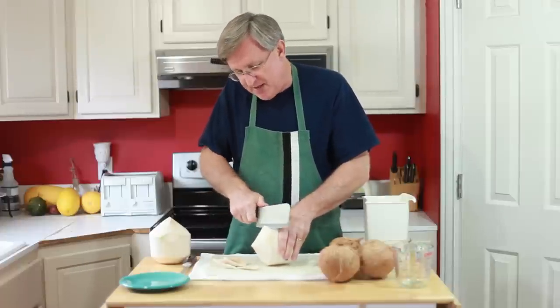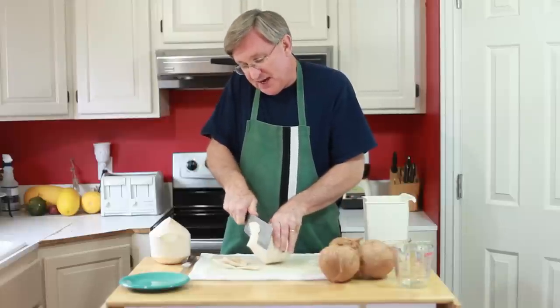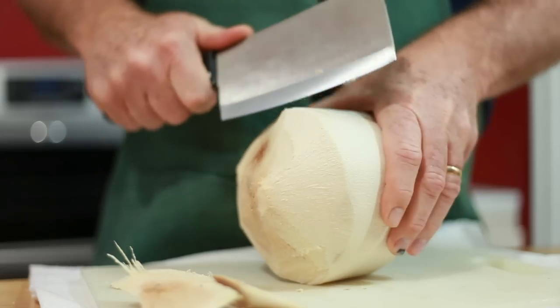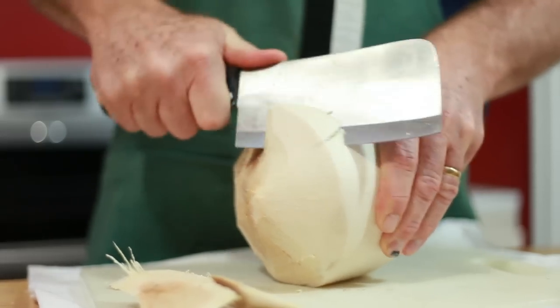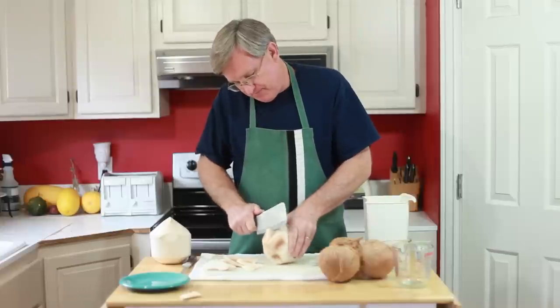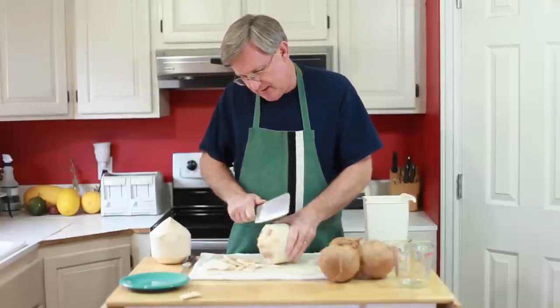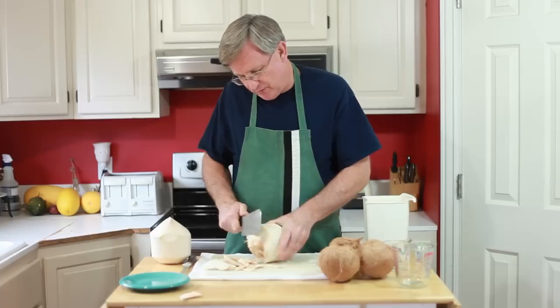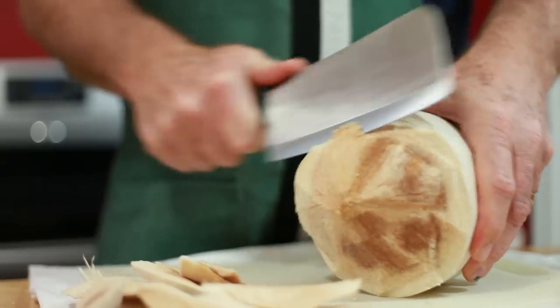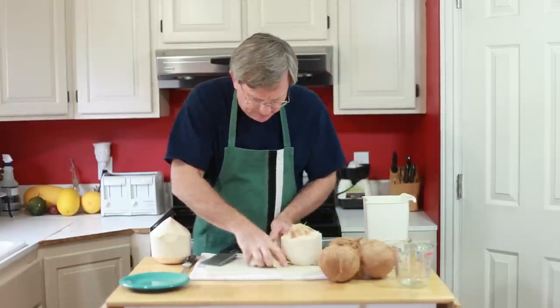You want to chop it up a little bit. What it does in your soil is it helps retain water. It is great mulch that can go around your plants. So we're getting the husk off here and exposing the top of the nut, and that is looking real good right there. Let me clear off this husk and we'll get that put away.